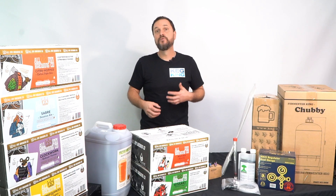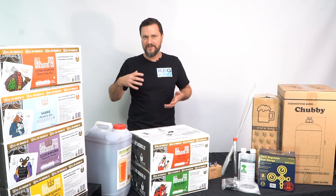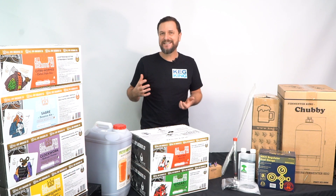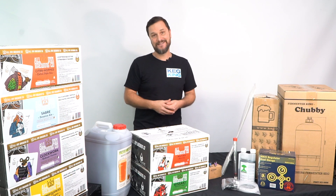If you're new to homebrewing, if you really want to get into starting to make your own beverages, and you want to make a bit of beer easily, what's the easiest way? A lot of people have that question. If you have that question too, this is the answer.